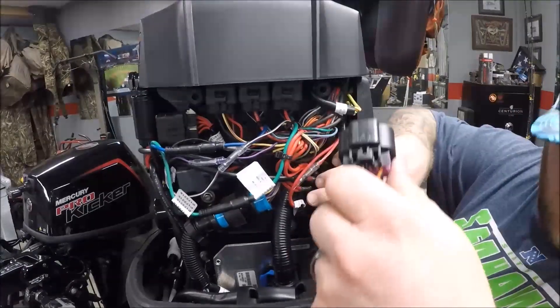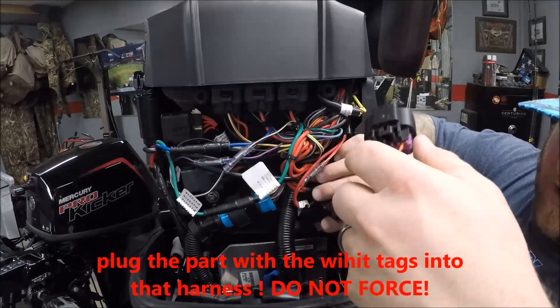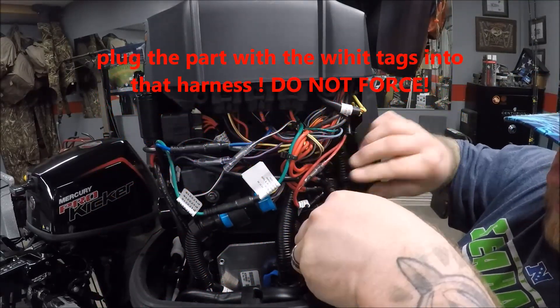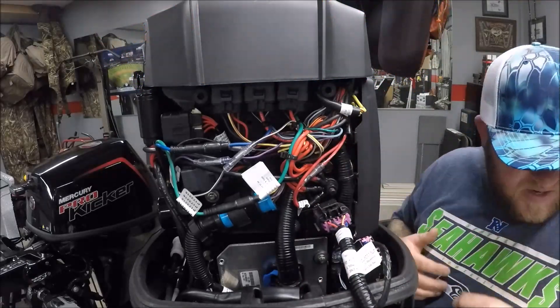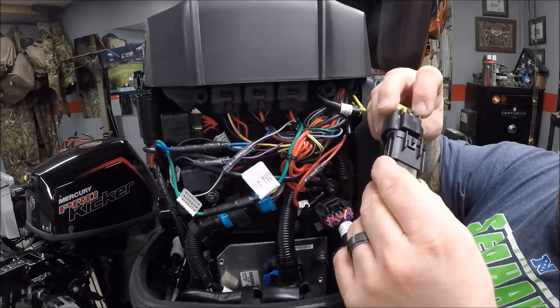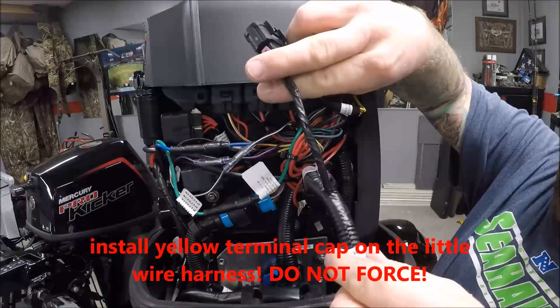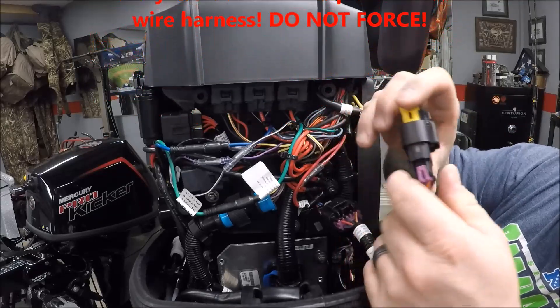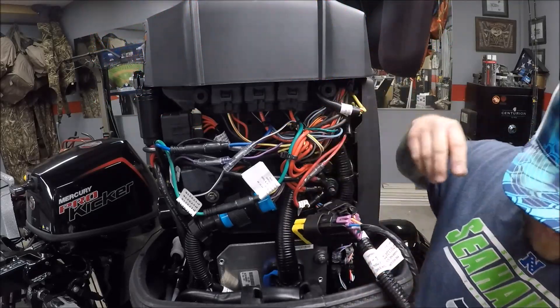I'm going to go ahead and plug the Vessel View plug in. It's plugged in. Now you want to take the yellow terminator cap and put it on the other part of the harness that's attached to the motor. That's attached.